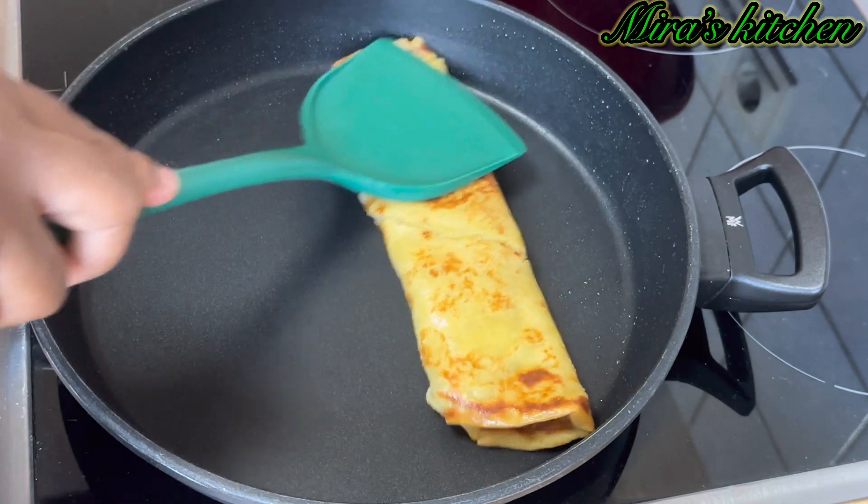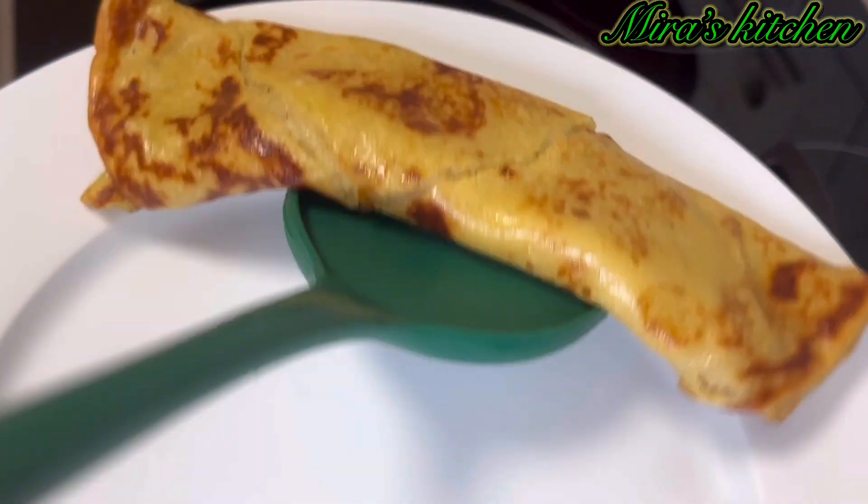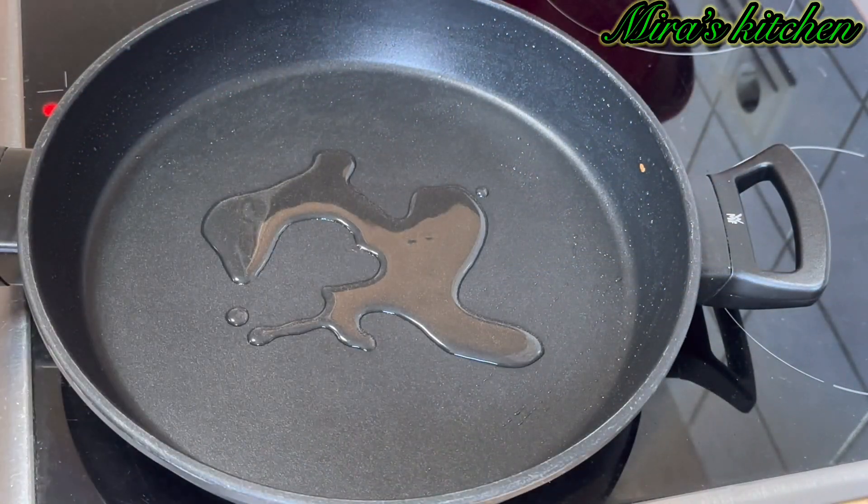A little tip: add more oil to the pan if required. I'll be repeating the same process until I am done using up the whole batter.